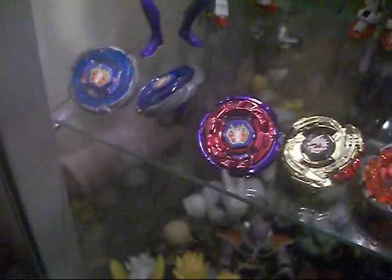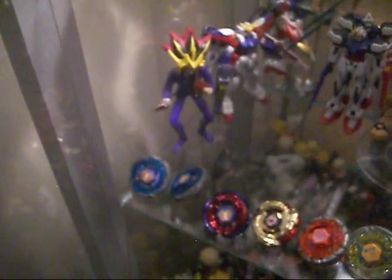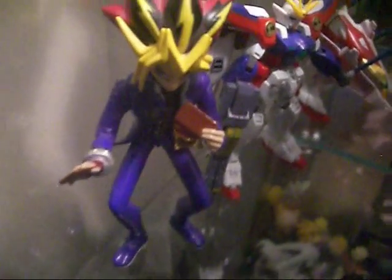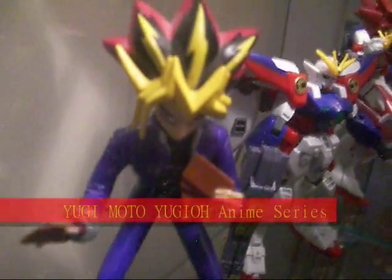I'm going to take a look at Yugi Moto from Yu-Gi-Oh. This is the figure of Yu-Gi-Oh, so this is just a display video of him. There were some photos of him at the beginning. Just thought I might show you — very cool figure.